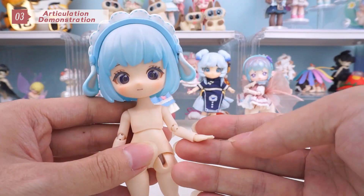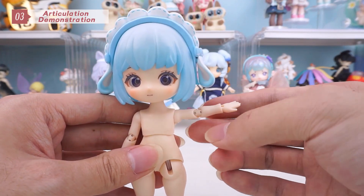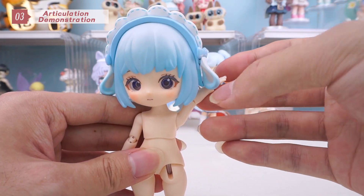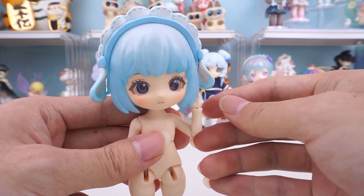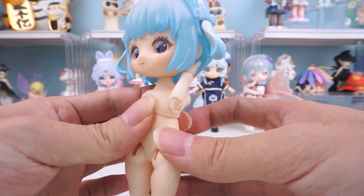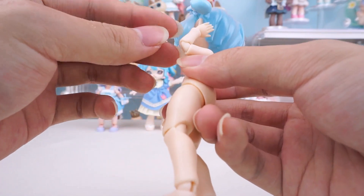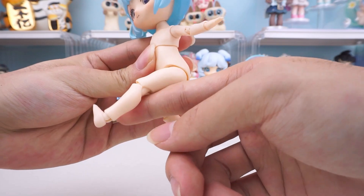Finally, let's take a look at articulation. The arms have good articulation and can be positioned as needed. The elbow is capable of bending more than 90 degrees. Leg movement is also good, with independent movement of the ankles.